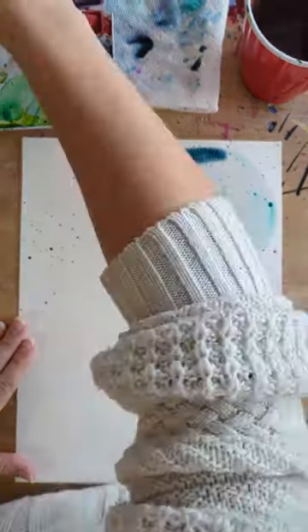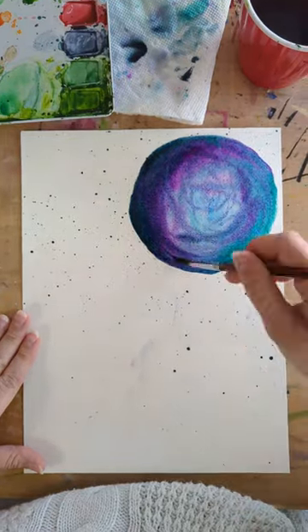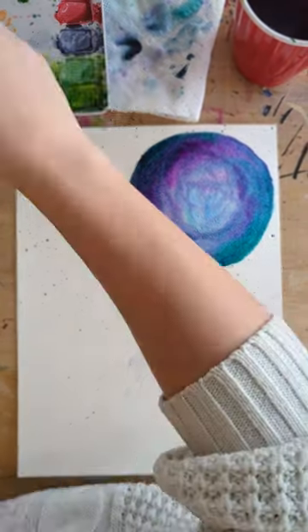After letting those dry, I then wet down the balloon and start dropping in some color. You'll recognize these three colors since I've used them a lot recently.